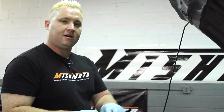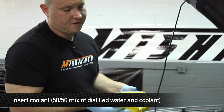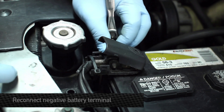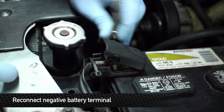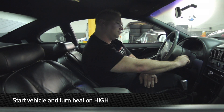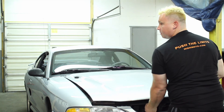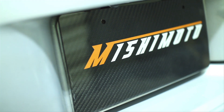You want to use a 50-50 mix of water and antifreeze. Make sure you try to get as close to 50-50 as possible so you can avoid any freeze-ups in the wintertime. Go ahead and start up the car with the heat turned on high — that will allow you to get any air bubbles out of the system. Make sure you don't have any leaks and you're good to go. This is Matt Walden signing off with the 94 Mustang and Mishimoto.